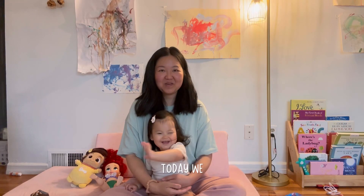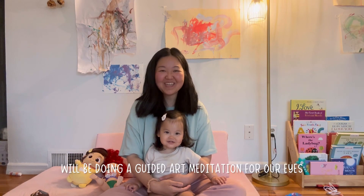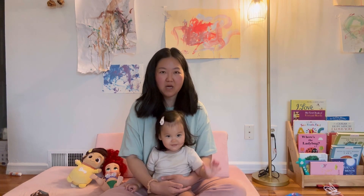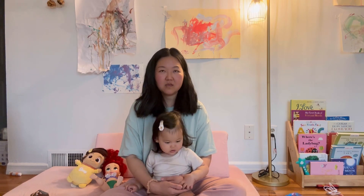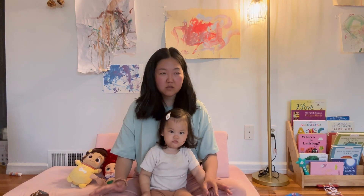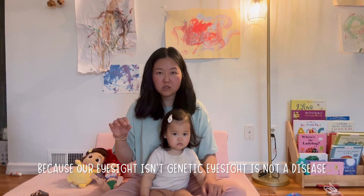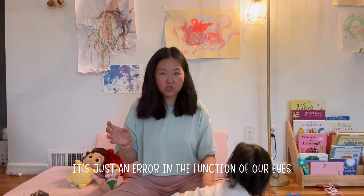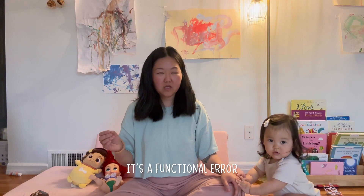Hi everyone, today we'll be doing a guided art meditation for our eyes. I've been on a journey of healing my eyesight naturally for the past few years. I really believe that our eyes can heal just like any other part of our body. Our eyes are the most precious sense we have as visual artists, and we need to take care of them. We can reverse our conditions of the eye because our eyesight isn't genetic — it's not a disease, it's just an error in the function of our eyes, a functional error.